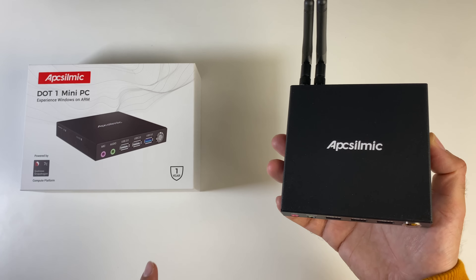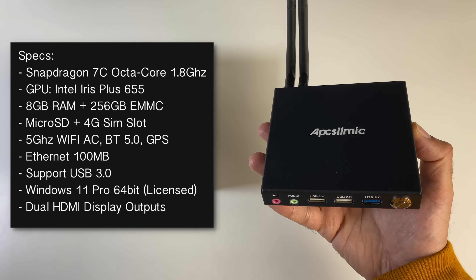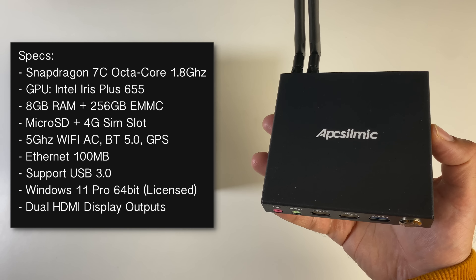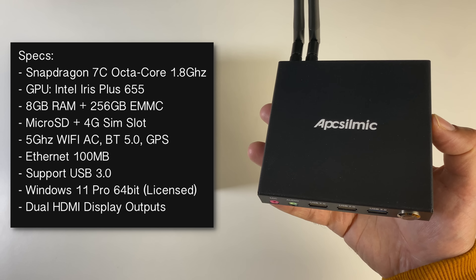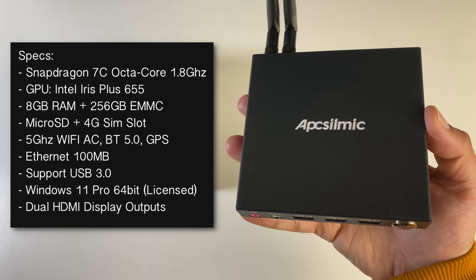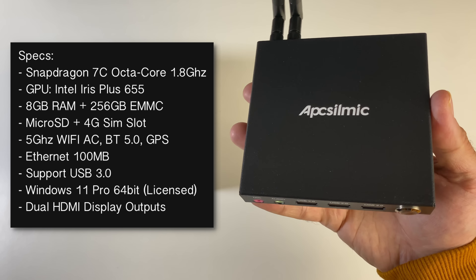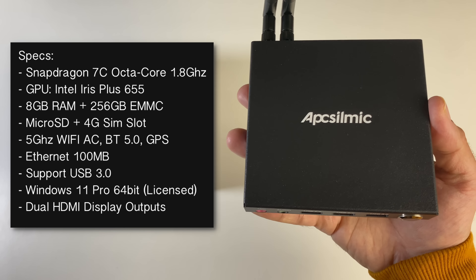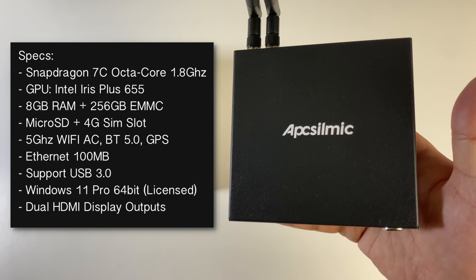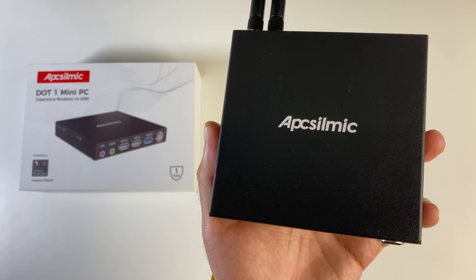This mini PC is powered by the Snapdragon 7C, which is an octa-core clocked at 1.8 gigahertz with a 2.4 gigahertz turbo. This specific model has 8 gigs of RAM and 256 gig eMMC storage, and both the RAM and storage are not upgradeable. We do have micro SD expansion and a 4G SIM slot. This supports 5 gigahertz Wi-Fi AC with Bluetooth 5.0, built-in GPS, 100 megabyte LAN, USB 3.0, and it's running Windows 11 Professional 64-bit licensed and ready to use.